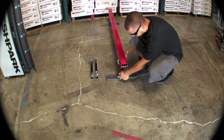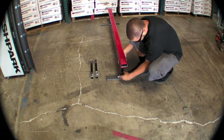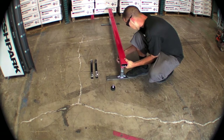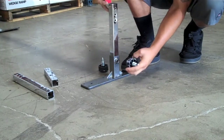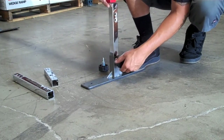If you decide that you would like to change the height of your grind rail, simply remove the two turn knobs at each end of the grind rail and in the grind rail foot. Remove the leg that you have in there, replace it with the longer or shorter leg that you desire, set the height, and reinstall your turn knobs.